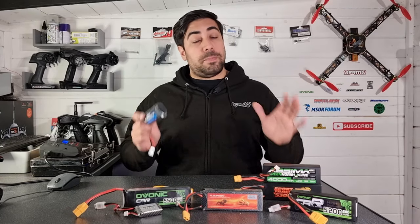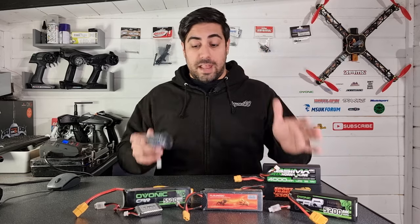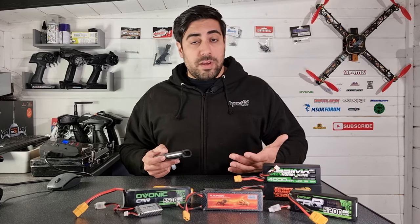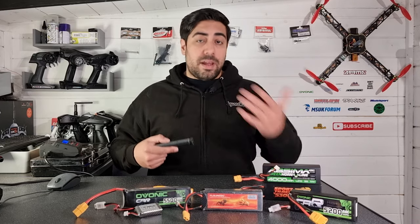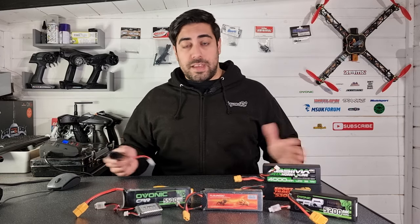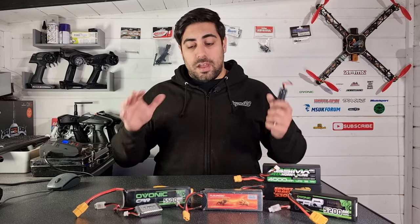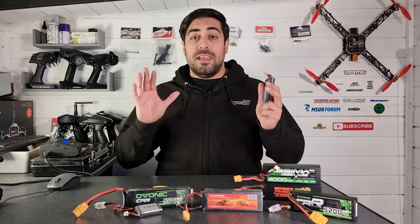Welcome back to the channel. I thought it'd be a good idea to put together a very brief and basic guide when it comes to lithium polymer batteries. I get asked questions mainly about how to charge a lipo, how to store lipos, and whether they catch fire like we see on other YouTube videos. Hopefully today we're going to be able to answer some of those questions. This video is intended for people who are quite new to the hobby.